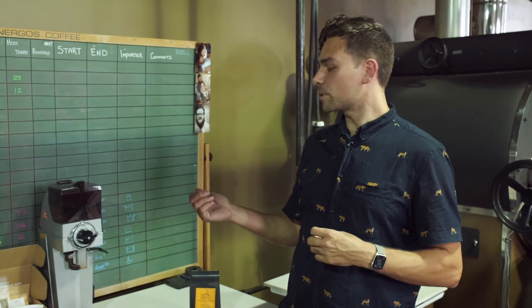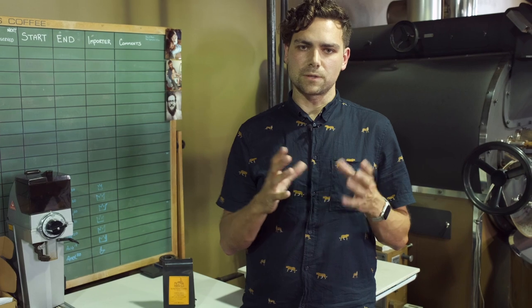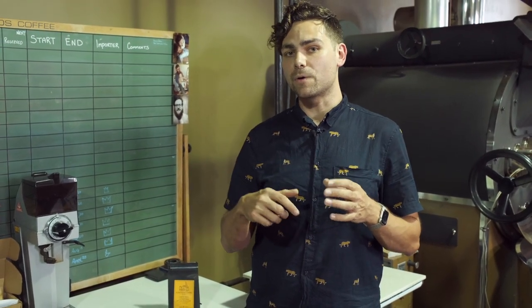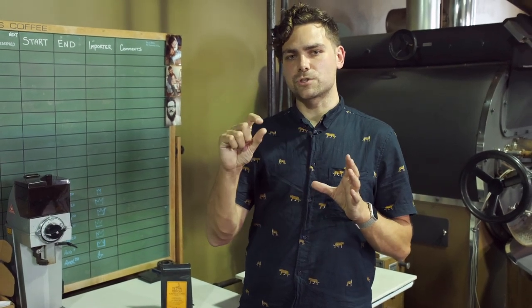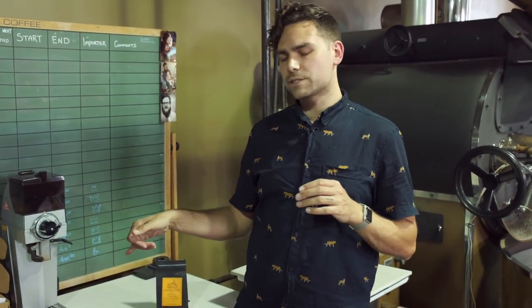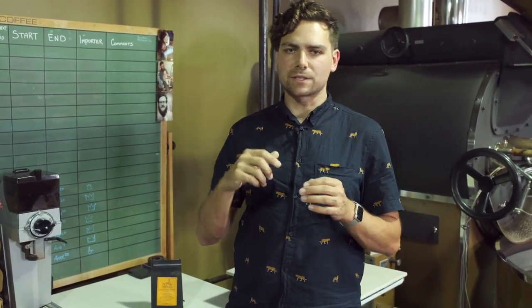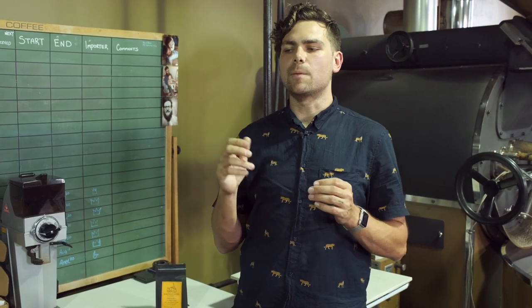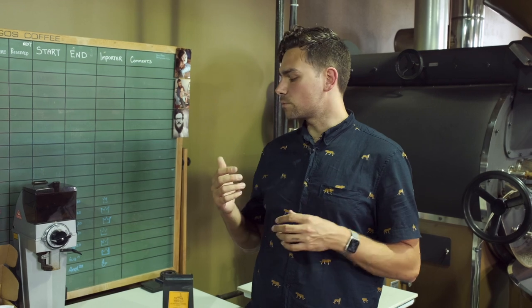Now that we've fined up our grind a little bit, we're going to do another batch and check our numbers again. As we're doing this, we're using what's called the Brewing Control Chart — we'll put a link down below. It's something the SCA released that's been around for a long time. It basically shows you, with your TDS and your extraction percentage, where you are in terms of how tasty your coffee is — whether it's too weak or too strong, or if it's going to be sour or bitter. That chart shows you everything you need to know about dialing in coffee without tasting it, and then you can taste it to fine-tune.